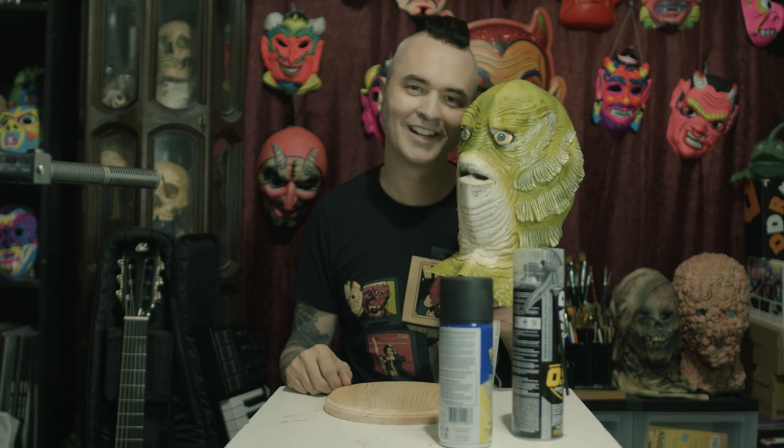Yep, that is a snug fit. We're going to see if we can't make this creature — this $12.99 creature — look like it costs $13.99 or more.